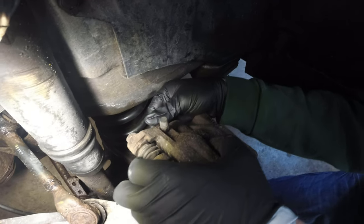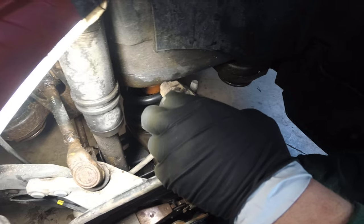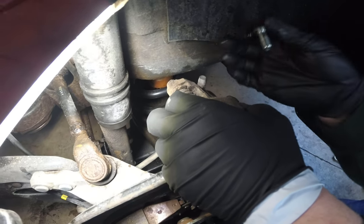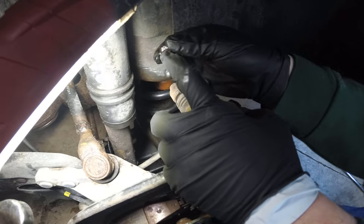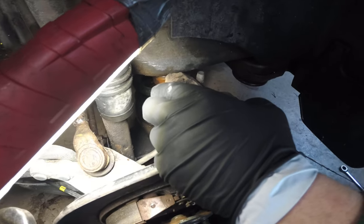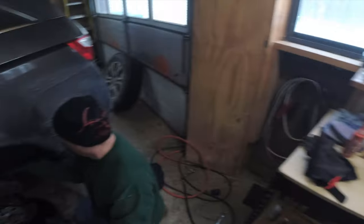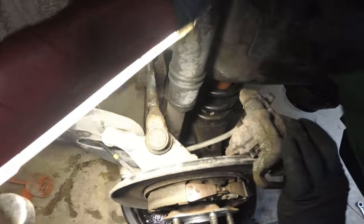Remove the banjo bolt and let the brake fluid drain. There is a channel that the brake line sits in on the back of the caliper — pull that up too. Make sure the brake line doesn't have any washer stuck to it when you go to reassemble. You may need a small screwdriver to get the brake line off the caliper all the way.